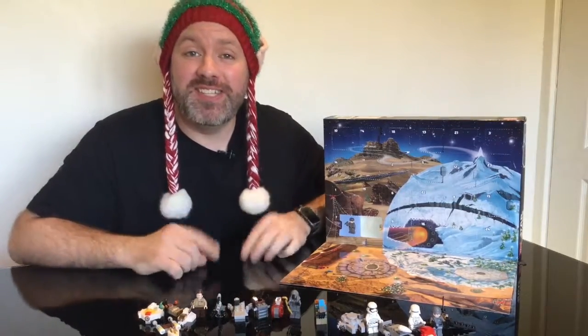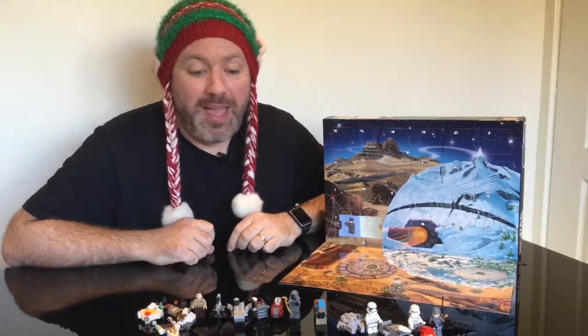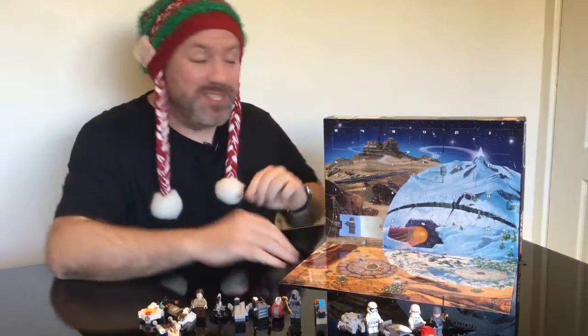Hey everyone, Seamus here and welcome to Seamus Creates. Today's the 19th of December, which means it's the 19th day of our Lego advent calendar. We've had some good ones, we've had some meh ones, but let's see what today's got for us.